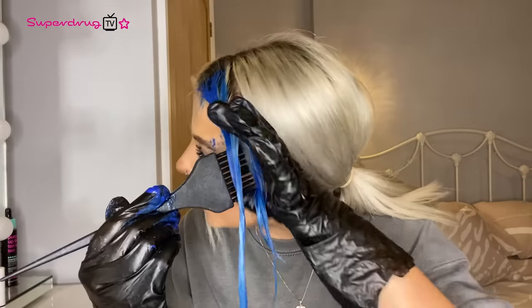Let me get the tufty bits. Make sure you get your hairline — you do not want two different colours. Now that I've gone all in on the blue, I'm just going to go all in on the pink. Just get your glove and get your hand in there — don't be afraid to get a little bit messy because I've already done that.